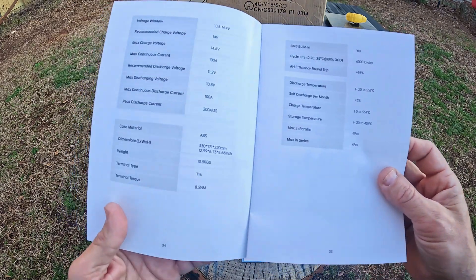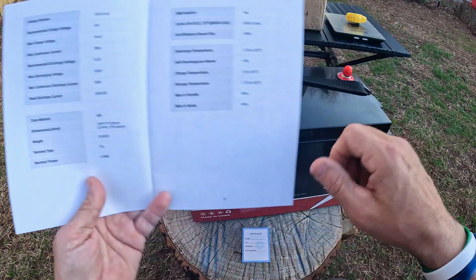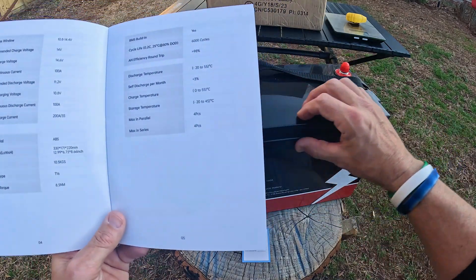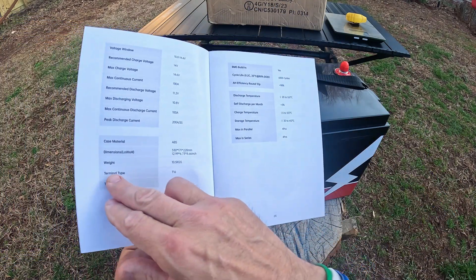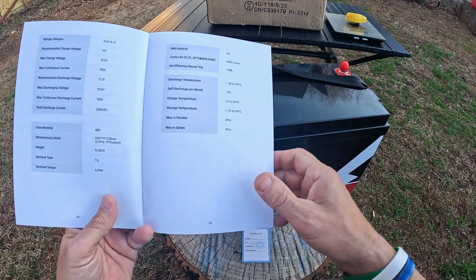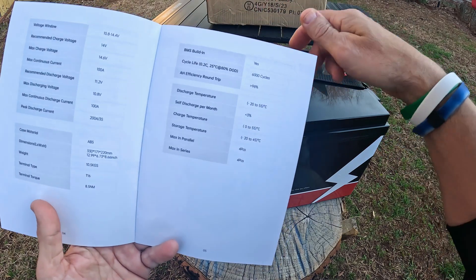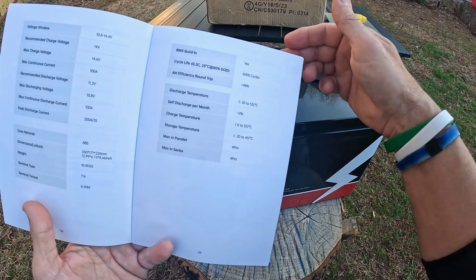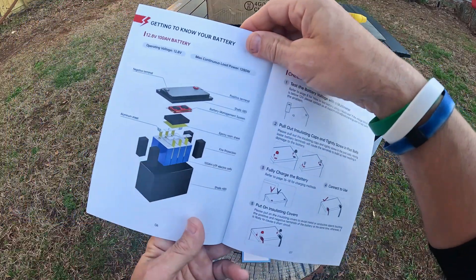The recommended discharge voltage is 11.2 volts — you can see all the specs there. The case material is ABS, certified for waterproofing, so it's a sealed battery — which is why I'm using it on a kayak. The weight is 10.5 kg. It does have the battery management system built into it, and it gets up to 6,000 life cycle charges, which can last you years — you could pass this thing down through generations.